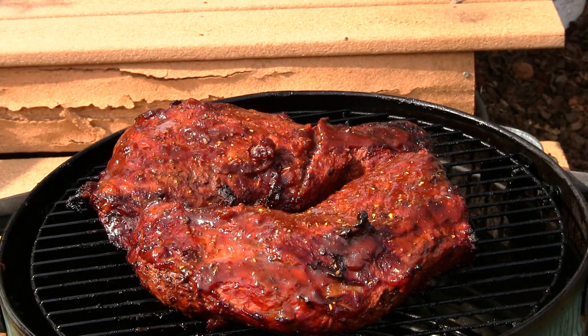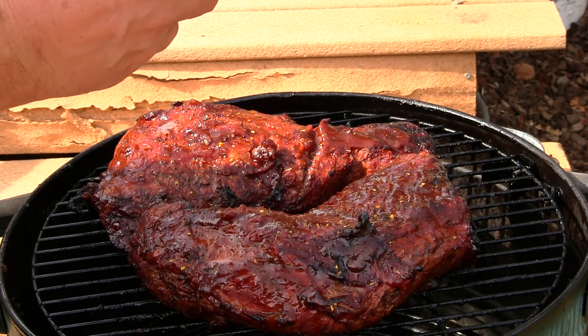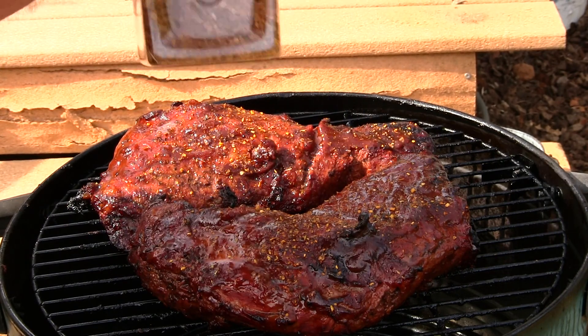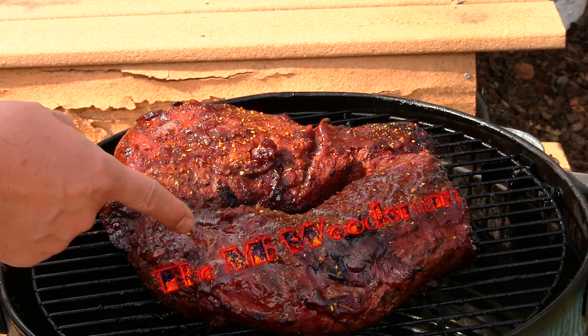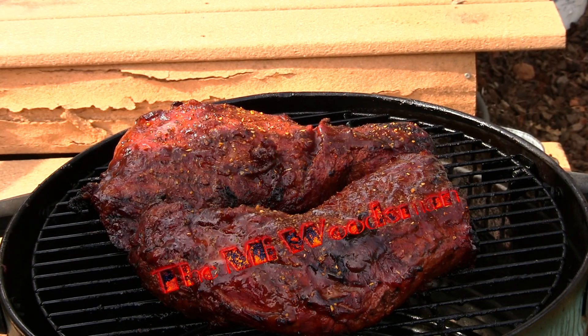Now these have been cooking three hours. I've added some more barbecue sauce and I'm going to add some more sweet mesquite seasoning — just a little bit — gives it that extra flavor, which is nice. If you haven't checked out the MI Woodsman, go over to his channel and check him out, click the subscribe button — they'll really appreciate it.